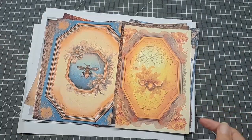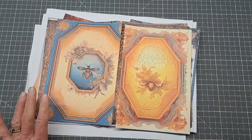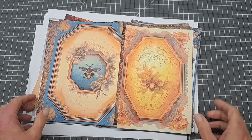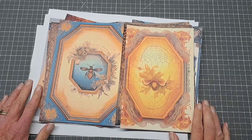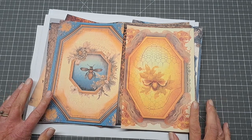Hi crafty friends, it's Annie from Vintage Lace Journal. I've got this wonderful kit I'm going to do a junk journal with today. I bought this from Emily Designs on Etsy, and it's called the Honey Bee Junk Journal Kit. I've been wanting to do a honey bee or bee journal for a long long time, and I saw this on Emily's page and I was like wow.